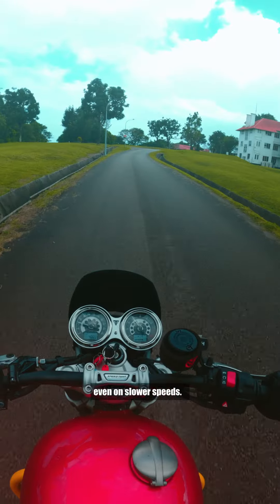The handling is great and the upright position allows for a relaxed ride even at slower speeds. Let us know down in the comments if you would ride this.